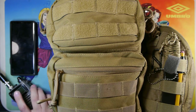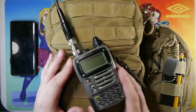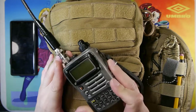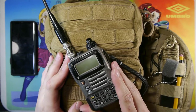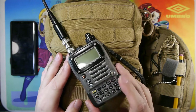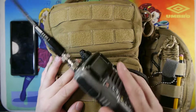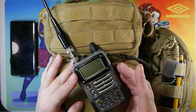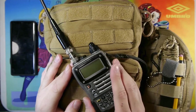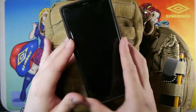Moving along, we have a quad-band Yaesu VX7R radio. This is my primary communications tool — it has a dual-band antenna, and I've been carrying this particular one for about five years as a daily EDC radio. As you can see, it's very well worn — finger pads and everything are worn out — but it does a lot of work for me at work, around town, hiking, camping, and in emergencies.